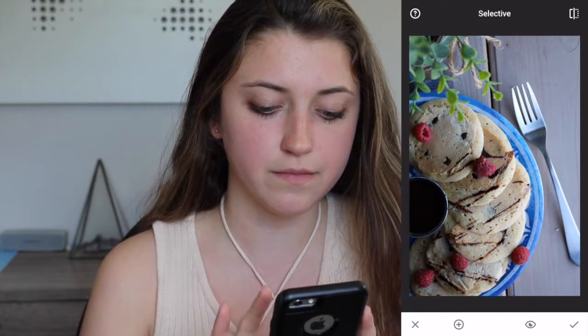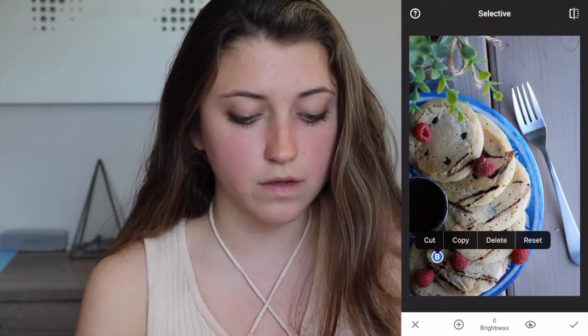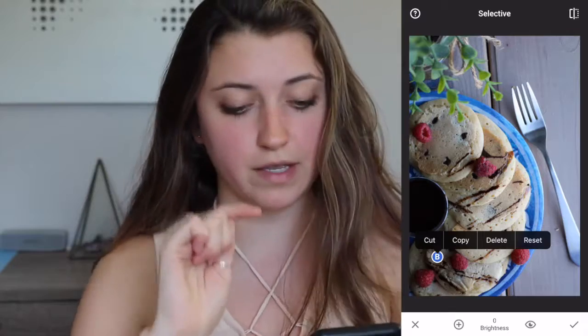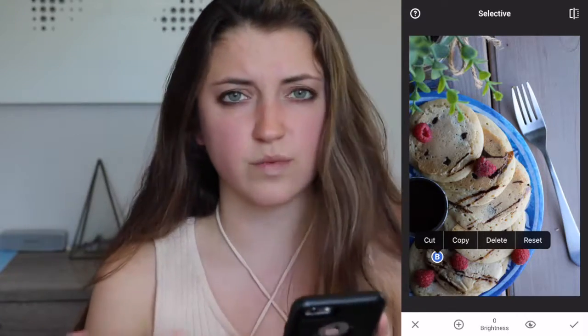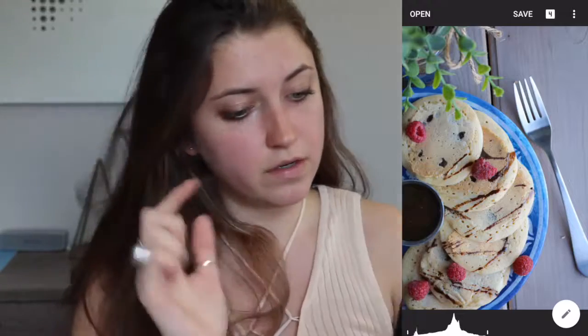There's a little B there. Then all you do is swipe your finger to the right — like you're swiping yes to your Tinder match. Swipe right, yes. I don't even have Tinder.